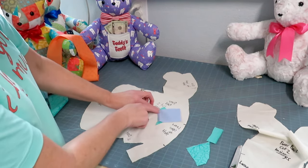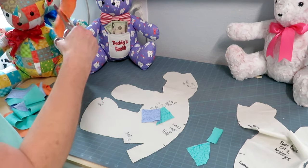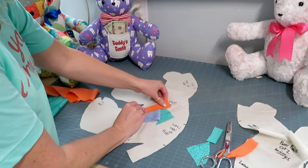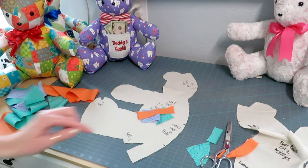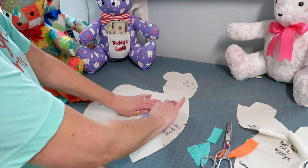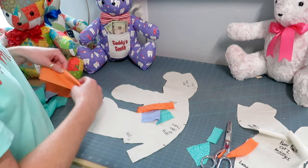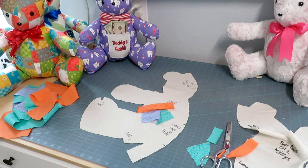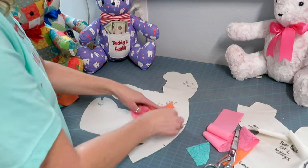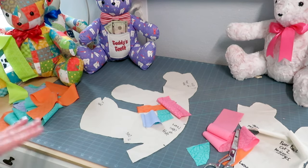Then you'll put it good side to good side and stitch it right there — or anywhere — and then it'll look like that. Take your next piece, cut it in half all jaggedy — it doesn't have to be perfect — set it in the direction you want, make a stitch making sure you catch all the pieces, then fold it over and press it. Just keep doing that over and over again, placing pieces and catching all your edges. Pick it up, trim it, put it down, sew it, and fold it over.